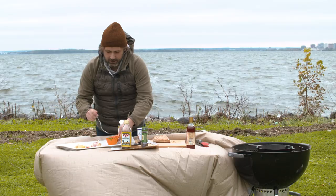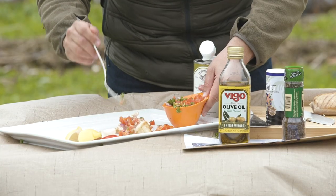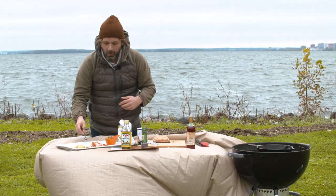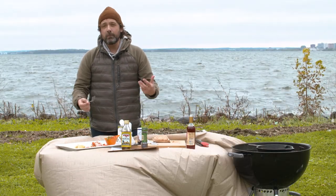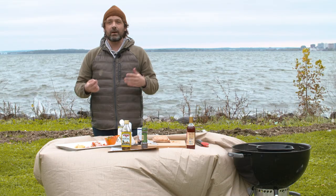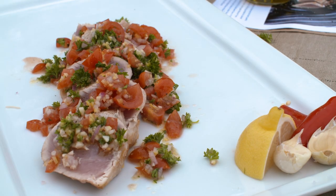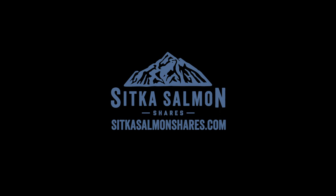I like to just kind of dump the chimichurri over the top. That is so good. We've enjoyed doing these boat deck cooking classes with you this season, and we'd love to have you guys all back to enjoy amazing recipes like these. This is no doubt super good.